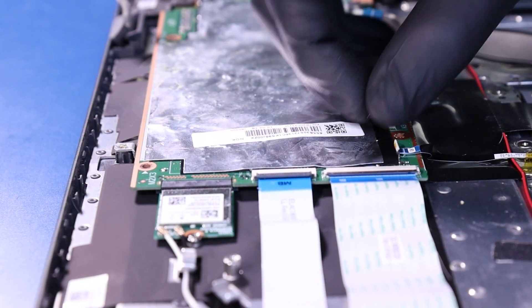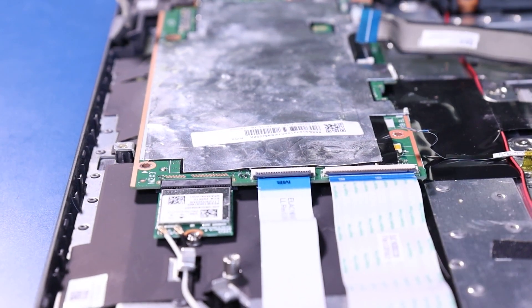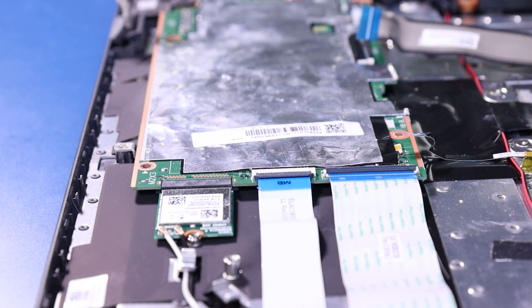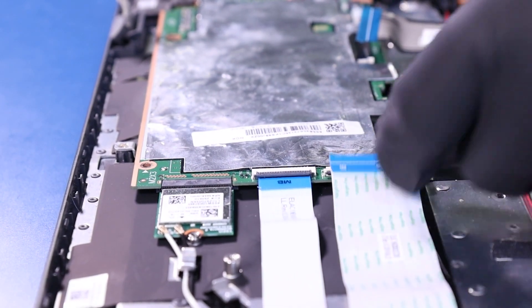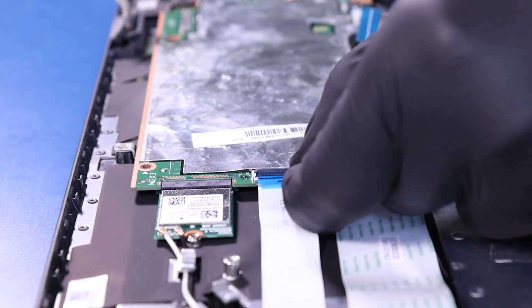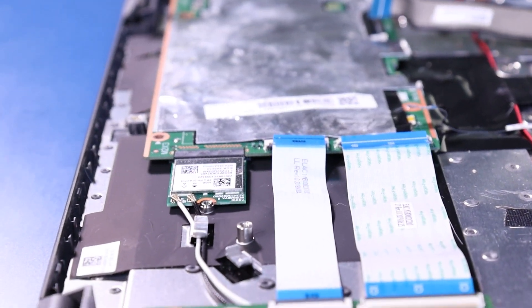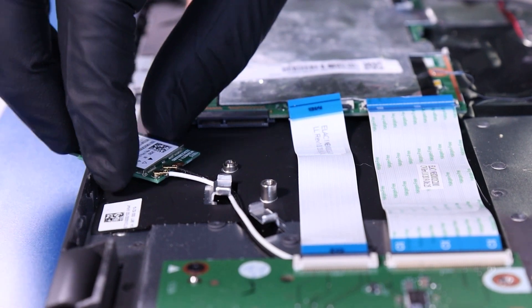Unplug the touchpad cable from the motherboard. Flip open the locking clips and unplug the daughterboard cables from the motherboard. Pull back to unplug the Wi-Fi card from the motherboard.